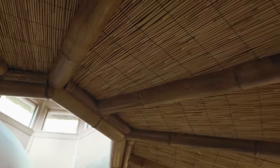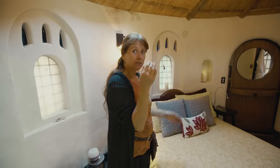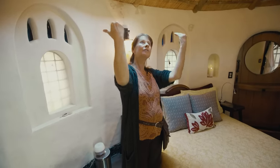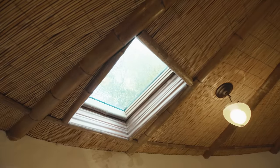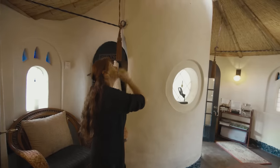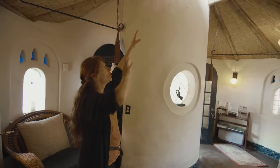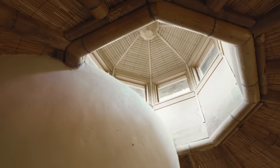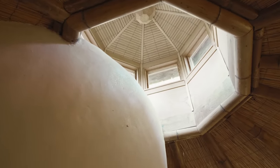We had spent some time in Bali and Thailand, and the reed ceiling really reminded us of places we visited there. We put a skylight in, and this top part was another idea to create more light coming in. We added a little cupola top — once we put the basic frame on, we added that to the top.